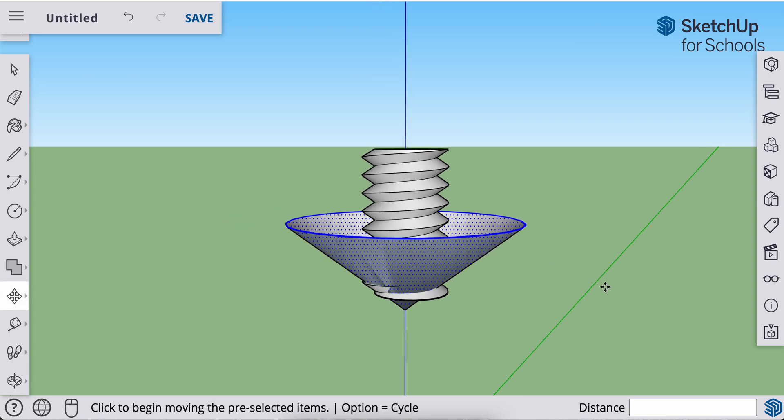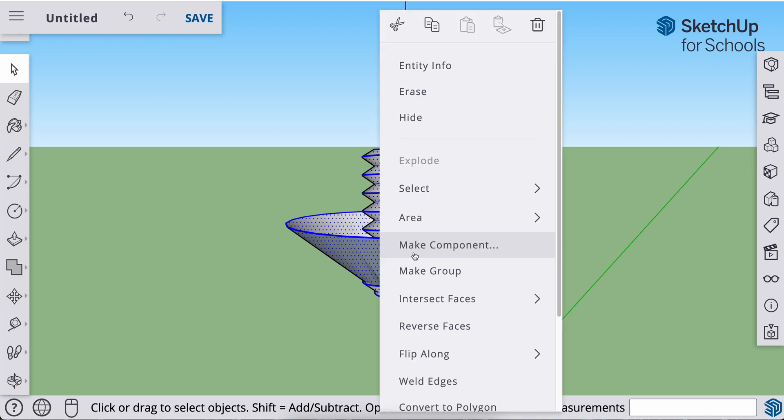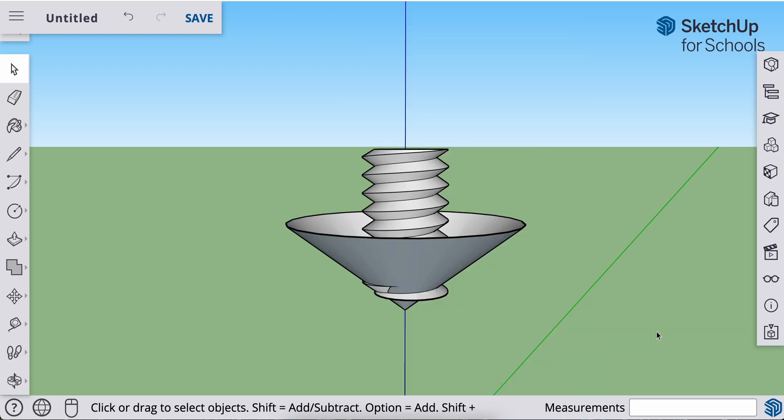Now I need to merge all of that geometry. I'll hit the spacebar to grab my selection tool and select everything. With it all selected, I'm going to intersect all of that geometry — right-click on any part that's selected and choose intersect faces with selection.